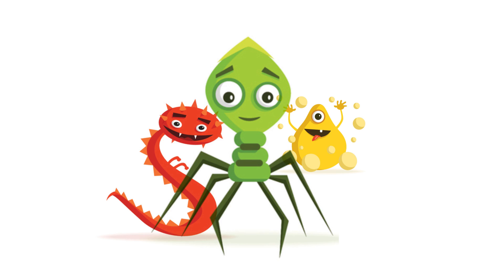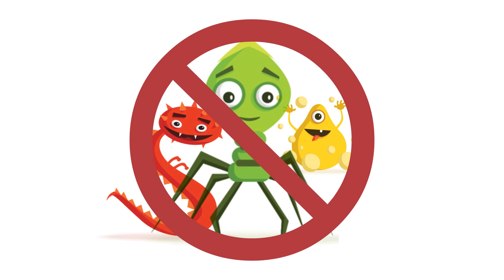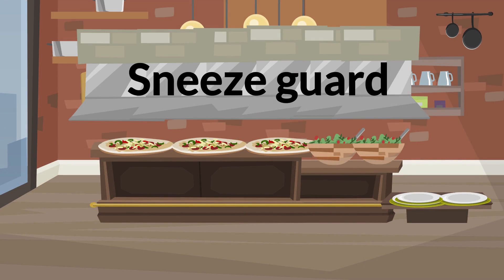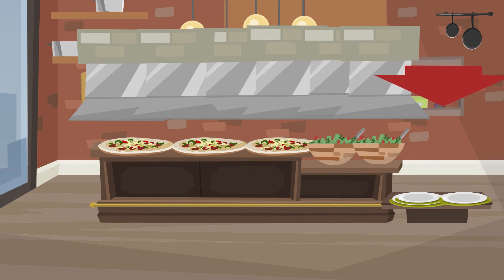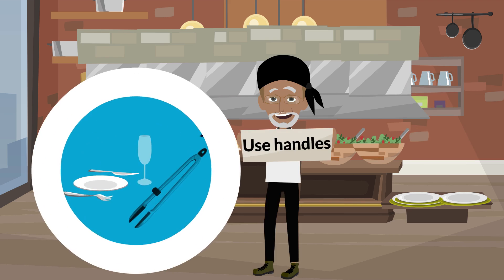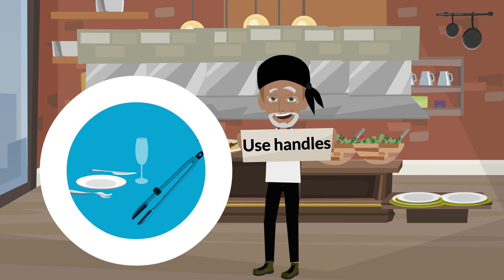Prevent foodborne illnesses by following these practices for serving food. Place all food under the self-service sneeze guard barrier. Require the use of new plates when returning to food buffet lines. Hold or carry clean glasses, forks, plates, or tongs by the parts that will not come in contact with food or beverage, such as the handles.